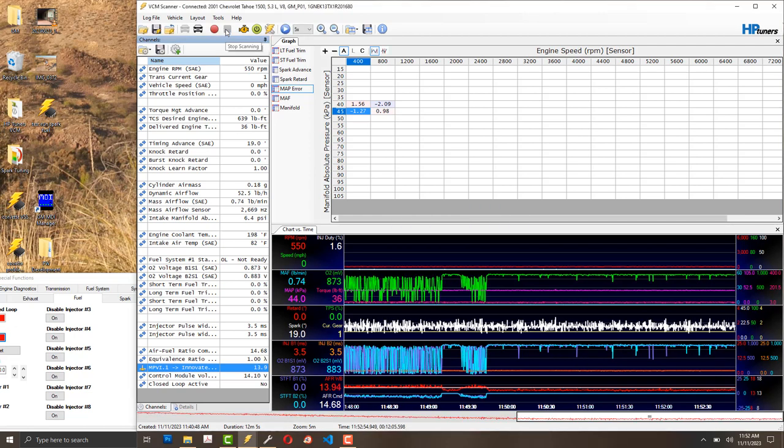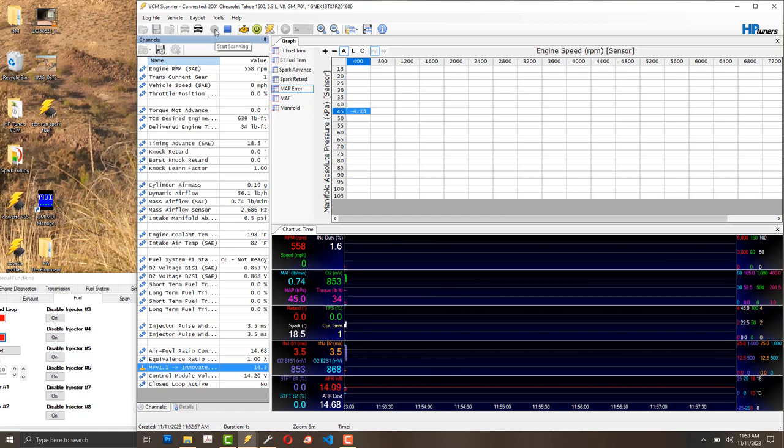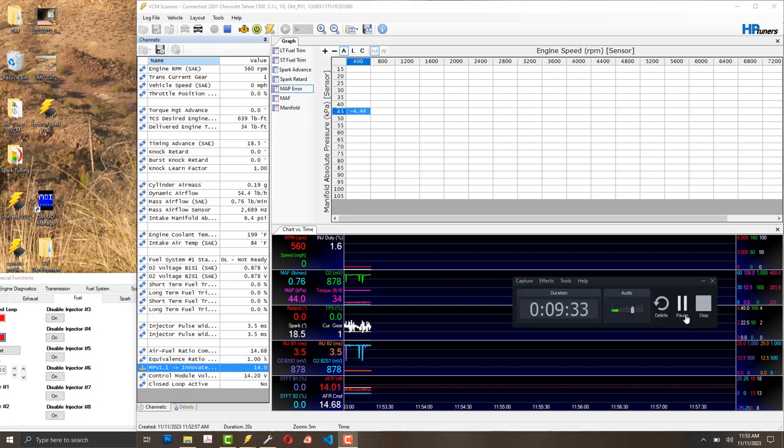We're at operating temperature, so I'm going to restart the screen capture and start logging data. I've logged everywhere on the map but didn't get the 2800 to 4000 RPM region, so I want to confirm that's covered. I'll drive down the road and log that spot.